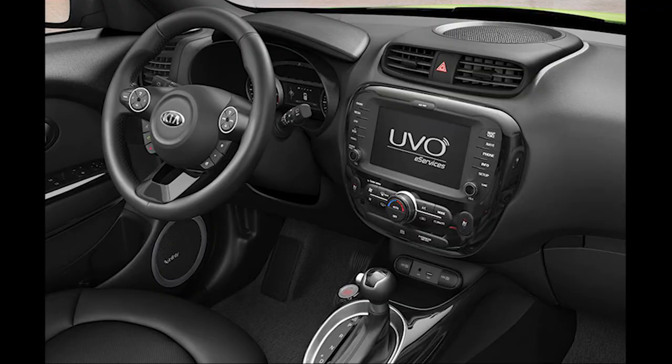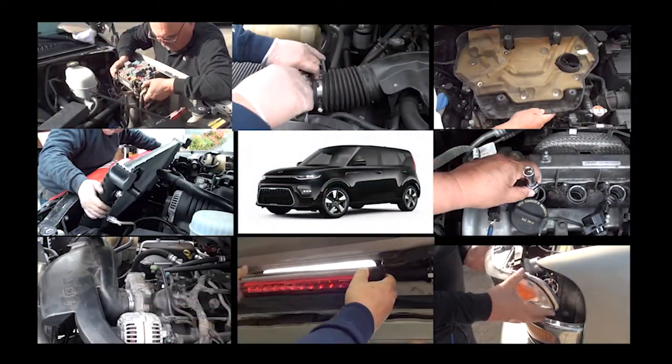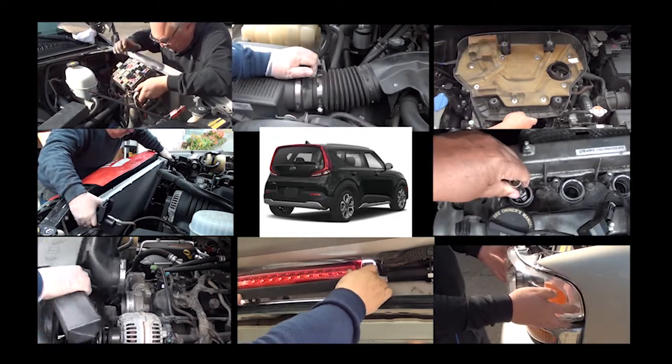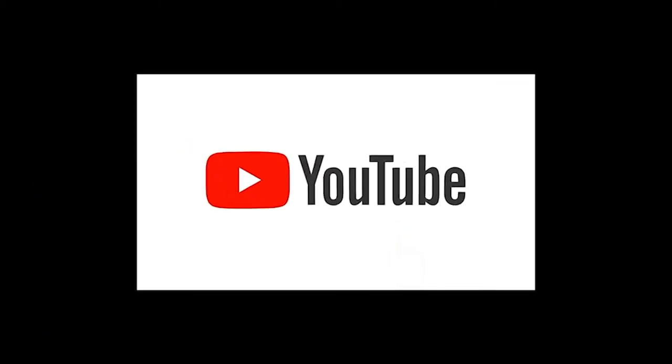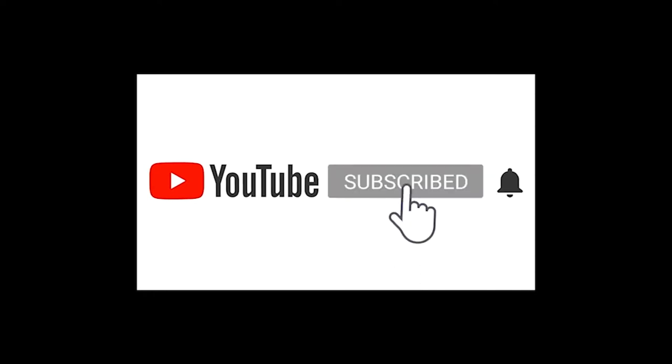Welcome back Kia owners, and for those of you that have never been here before, welcome to my channel. Don't forget to check out my other Kia DIY repair videos — just click above on the right-hand corner. Before we get started, please don't forget to like and subscribe, and hit that bell. Believe it or not, this really helps me to continue making these videos.